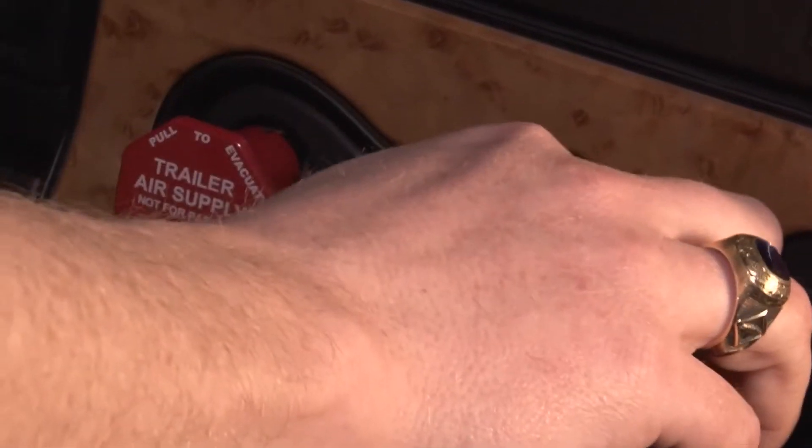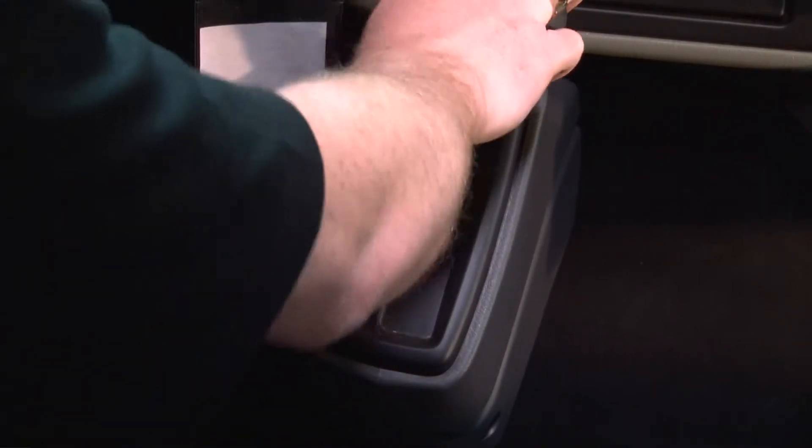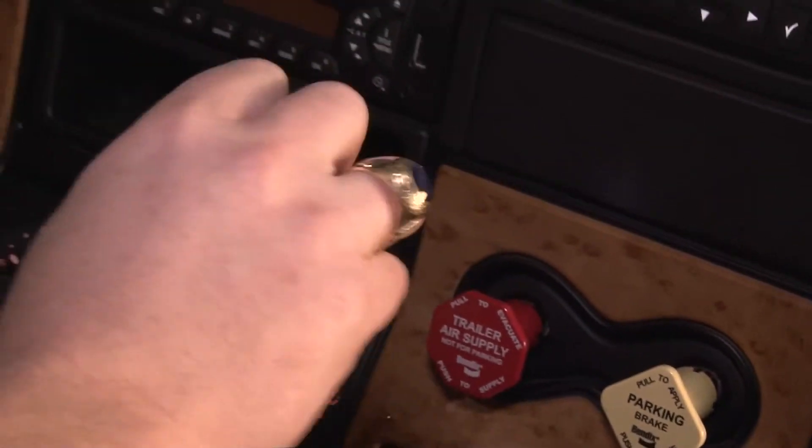Set the parking brake, but leave the engine running. For automatic transmissions, put the vehicle in Park. For manual transmissions, leave it in Neutral.